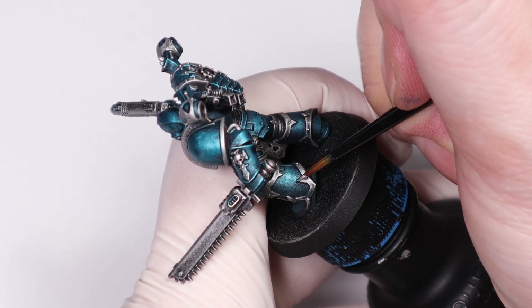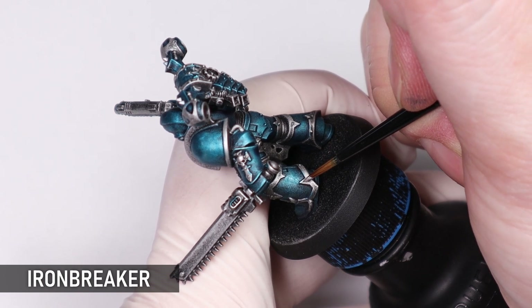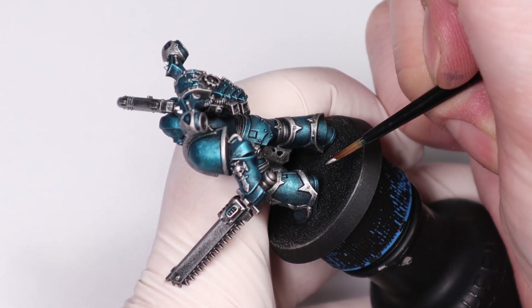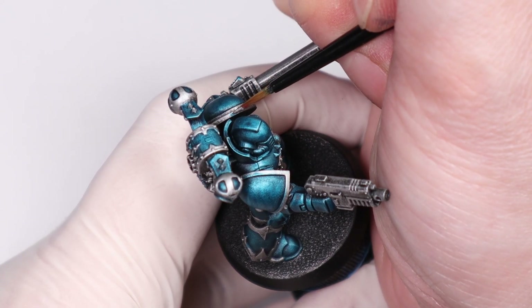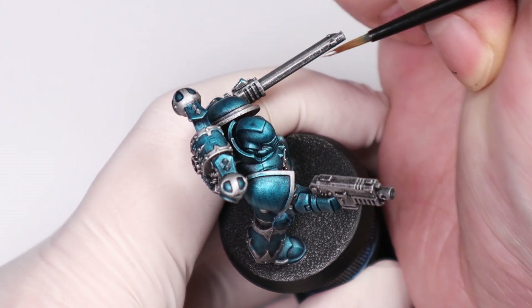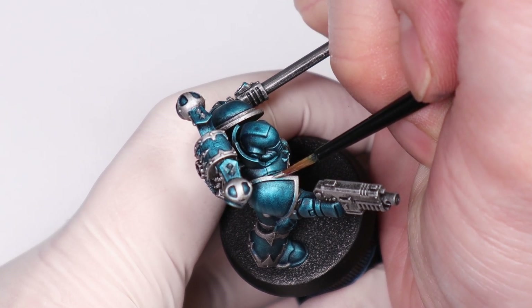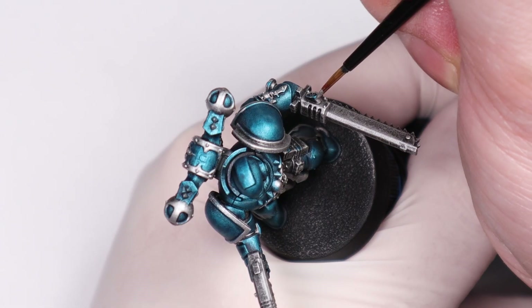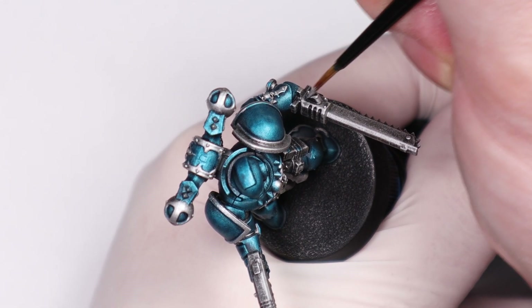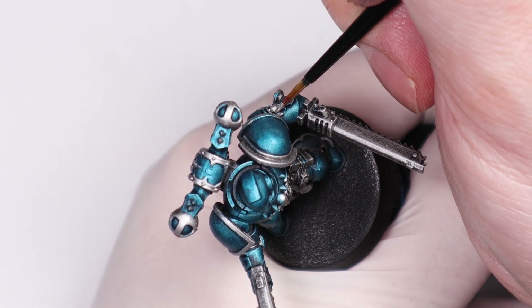I'm quickly coming through with some Ironbreaker and tidying up any mistakes before the next colours. I'm using Ironbreaker because it's a good midpoint between the other silvers I've used, so it will blend together better. You want to be careful here because splashing silver onto any of the green parts is going to be really annoying to fix. This is certainly one of the downsides to Slap Chop — not being able to easily fix mistakes once you've got contrast paint down.